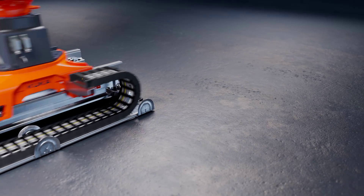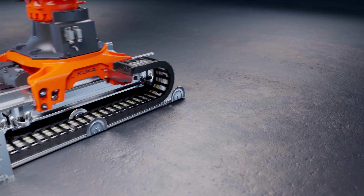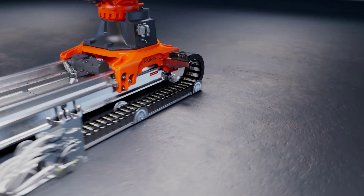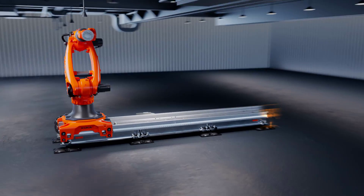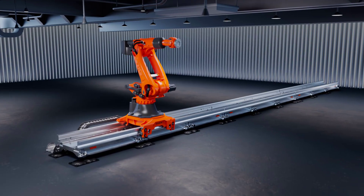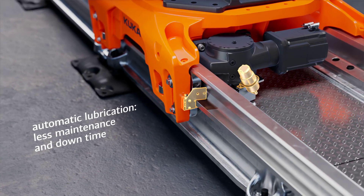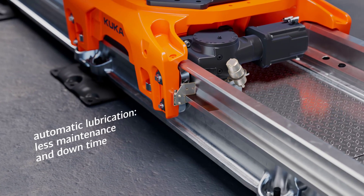To extend the working range of KR Fortek Ultra, KUKA's new linear track KL 5000 is the perfect match. The modular system of the linear track allows fast integration and flexible reuse. The automatic lubrication system results in less maintenance and less downtime.